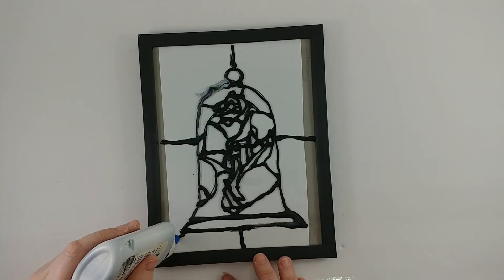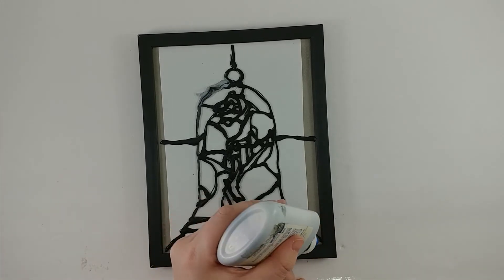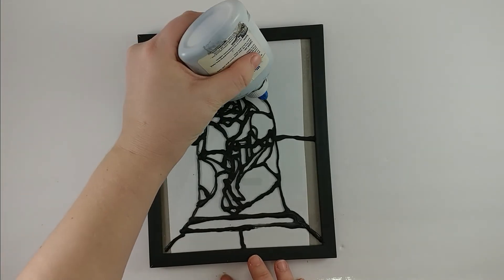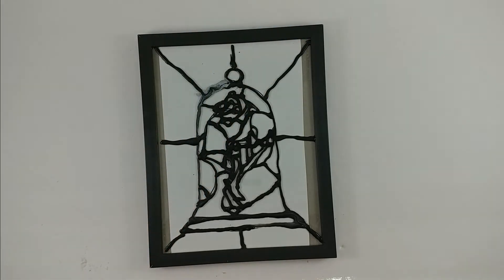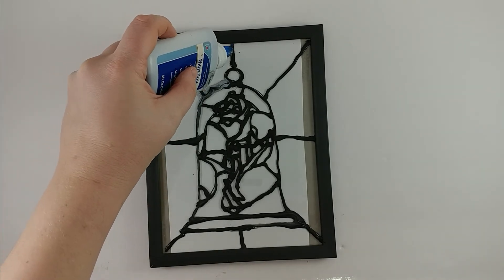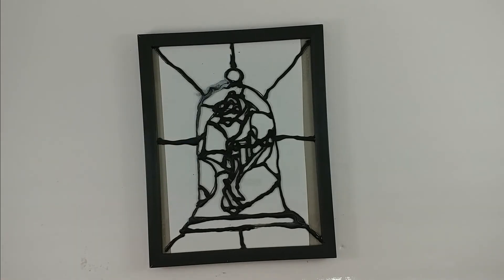One of the things that you can do is make the leading go all the way out to the edges. All I'm doing is basically a plus sign and an X so that my enchanted rose looks a little bit more connected to the frame. This is definitely one of those projects where the more time and care that you take while you're working on it, the nicer it will be in your final product.